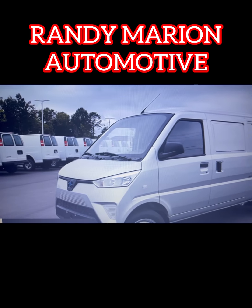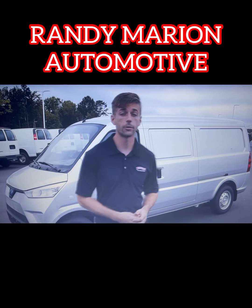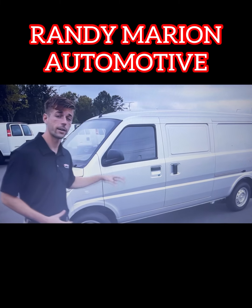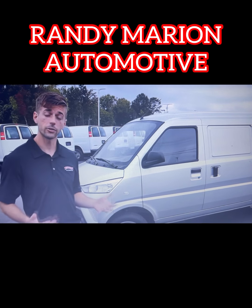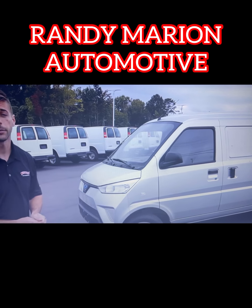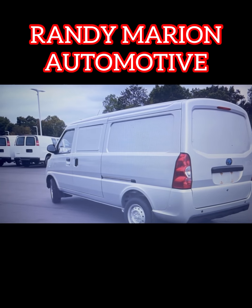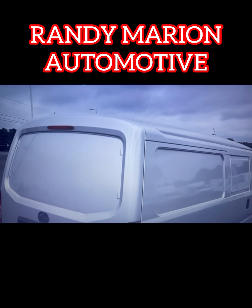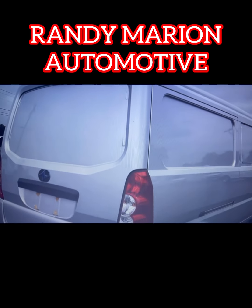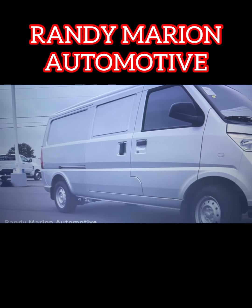This particular model weighs in right around 3,400 pounds. It has a payload capacity of 2,100 pounds, so you can definitely put a lot of items in the back. It has a range of 125 miles on a full charge. Going over some of the specs: it has a wheelbase of 120 inches, an overall length of 177 inches, a width of 64 inches, and a height of 75 inches. Its overall cargo volume is 171 cubic feet, and it has a top speed of 25 miles an hour.